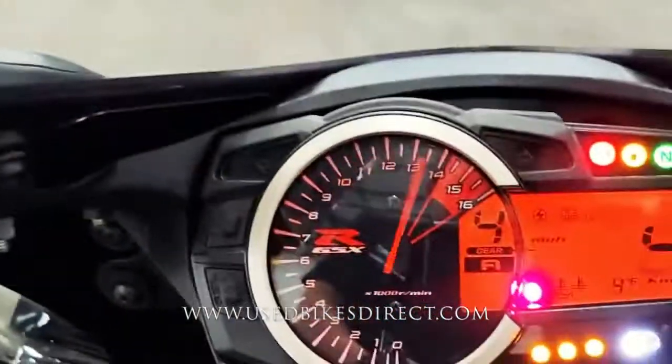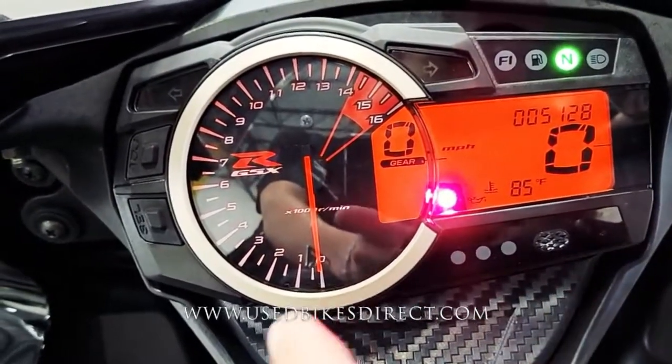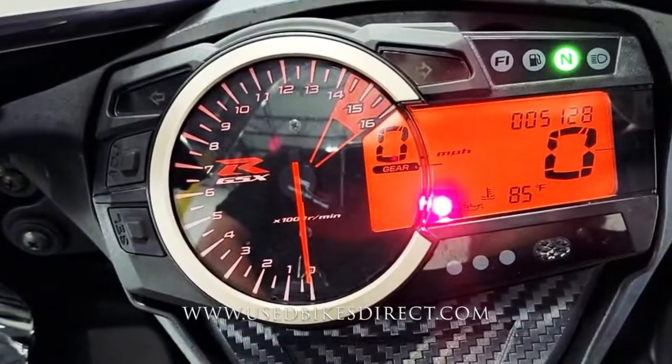Checking out the display — combination of analog and digital. Analog keeping track of that tach for you, digital in the center for your gear indicator. And on the right side you have your speedometer, bolt in center with the odometer above that, so you see the 5,128.